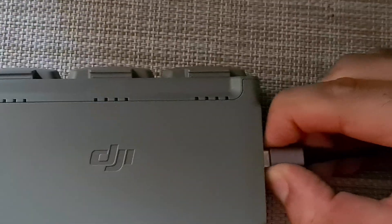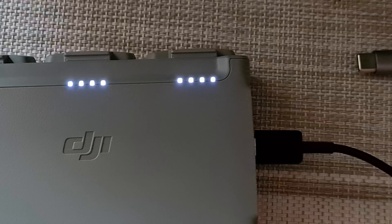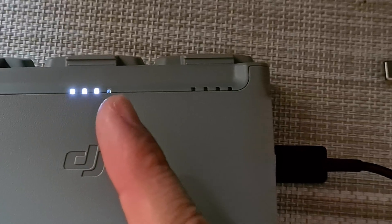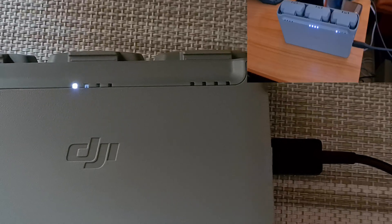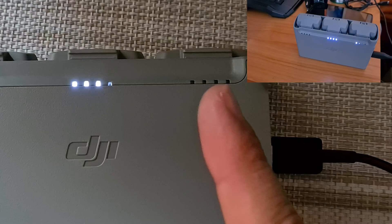Now let's remove this one — this should reach up to 3 amps I guess. It's plugged in, and now it's flashing much faster. It's charging the fourth one, so all four LEDs are lighting up, and in a few moments it should charge this one because that one is also almost fully charged.